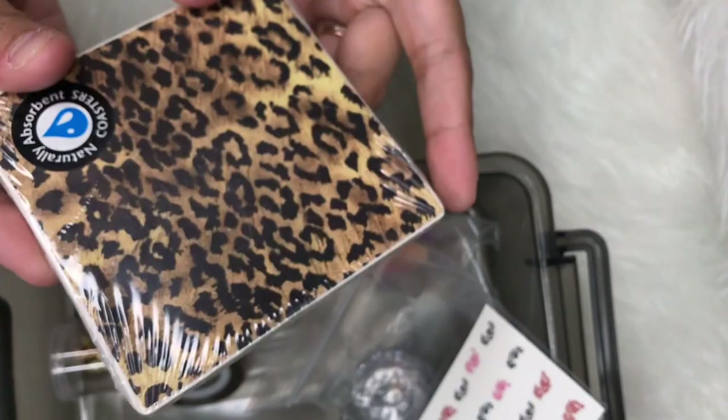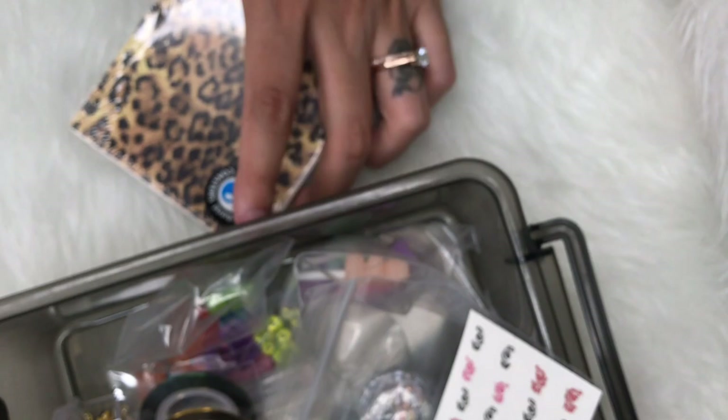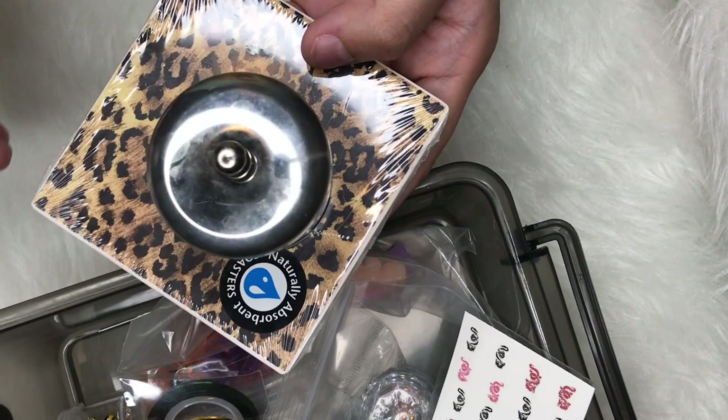The next thing I got was this cheetah print coaster — it was cute. I got this also for the same reason as the glass board, for the monomer. Whenever I have it on my desk I can just sit my monomer on this, and if there's any monomer on the bottom or edge it's not damaging my desk or anything. It is glass.